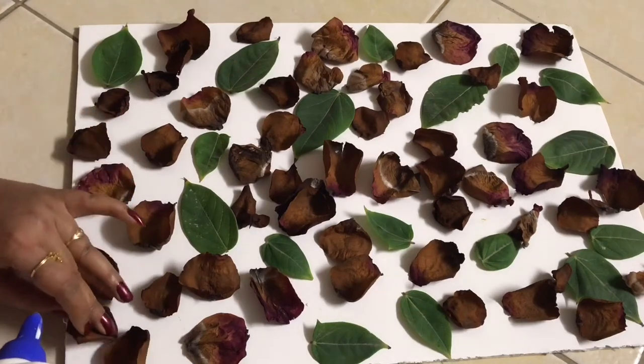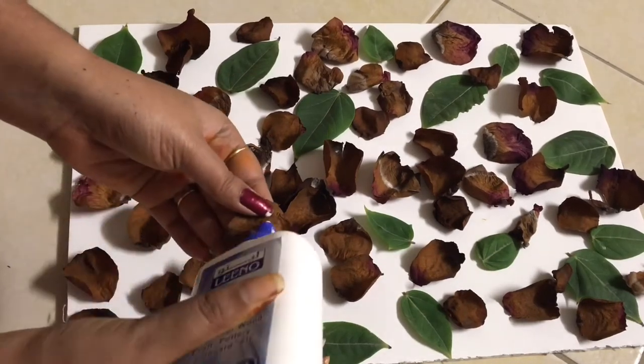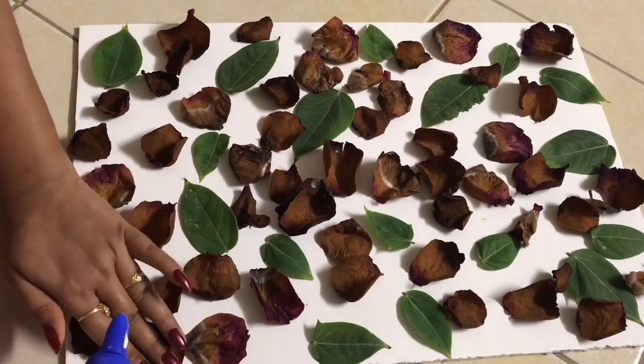And that's it — isn't that simple? You can also use some 3D alphabets and write proverbs on top, which will look very beautiful.